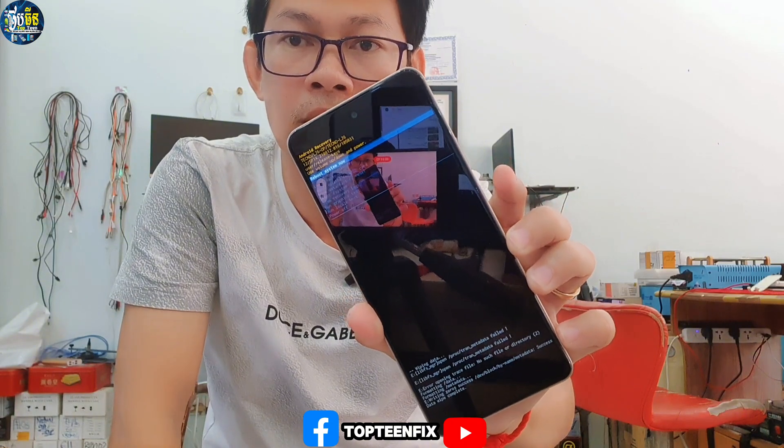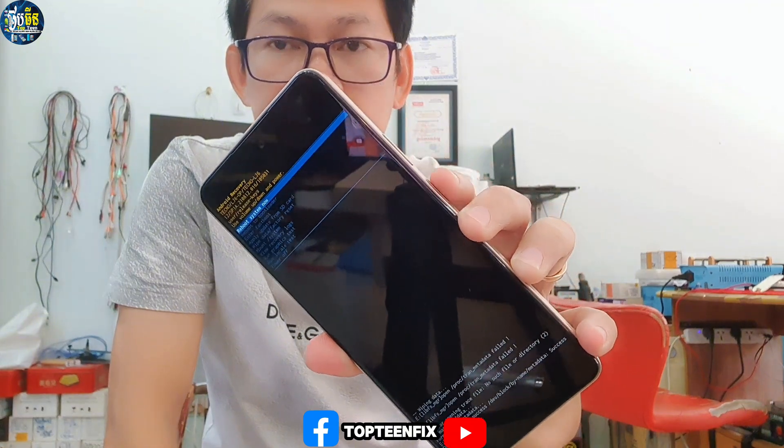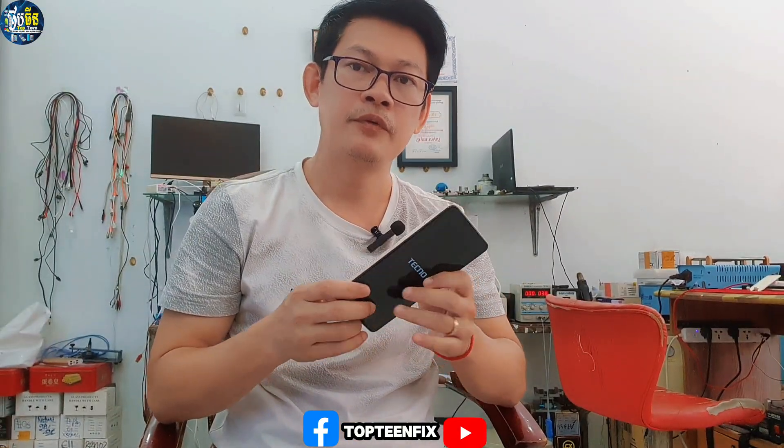It is now working on formatting the data. After that, we have to reboot the system just by pressing the power button, and the phone will automatically reboot to the menu. It may take about five minutes for rebooting.